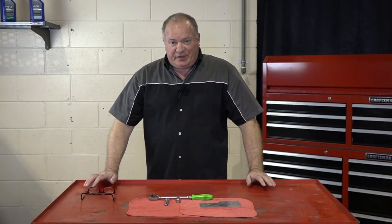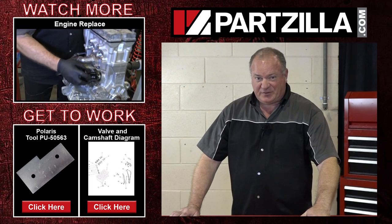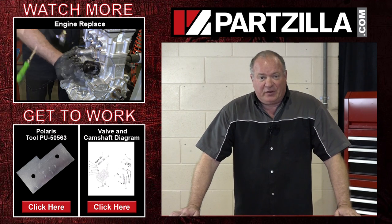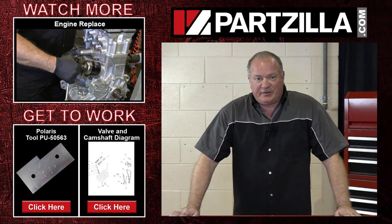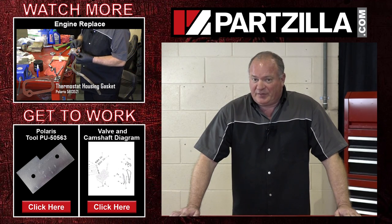We've got you set up and ready to go. If you need this special tool, it's actually a special order item, so give us a call at Partzilla.com and we can get it ordered for you. If you have any questions or comments, just leave them in the section below and I'll do my best to answer them. Until the next time, we just want to say thanks for watching.